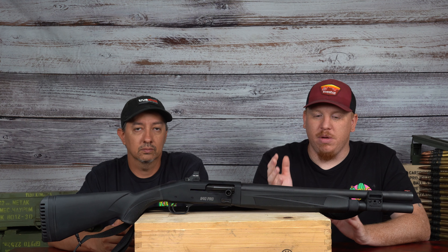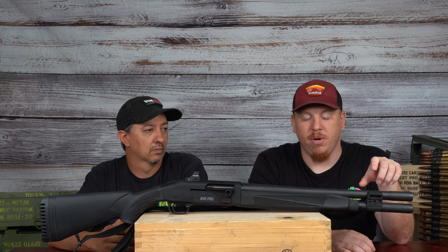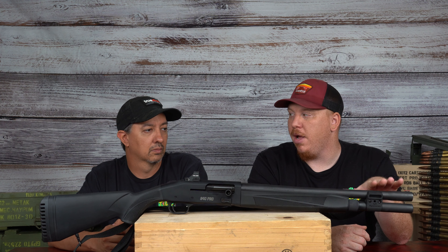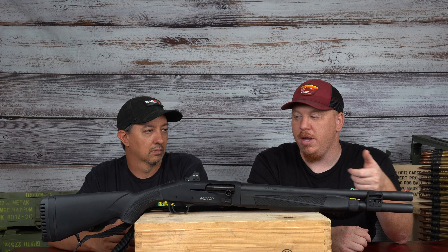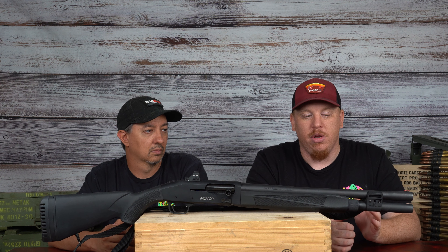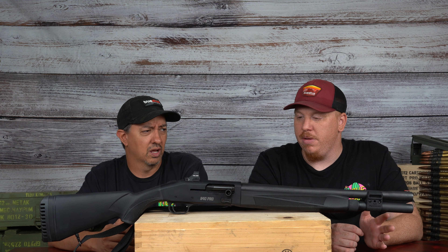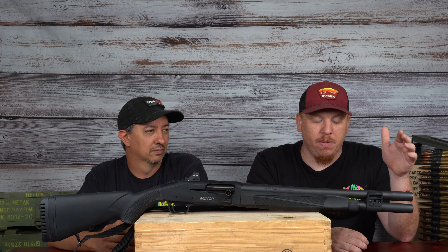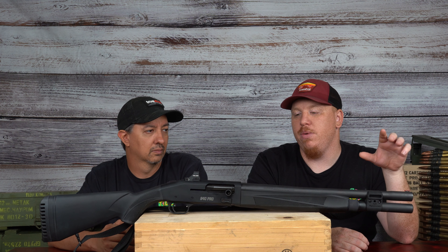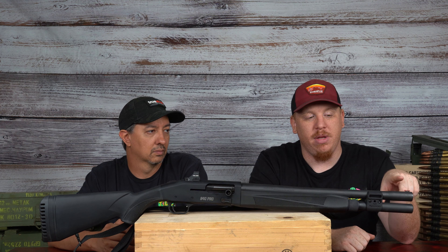Moving forward on this gun, you've got the Magpul barrel clamp with slots for Picatinny rails to put in any Magpul accessories — lights, other accessories. It's got a hole to put in your sling swivel so you can mount a sling. That's kind of cool that it comes from the factory with that. And at the end of the barrel, it's got a fiber optic front sight, so if you need that front bead, it's really easy to pick up.